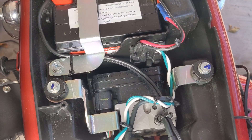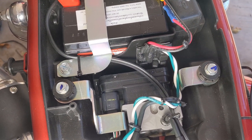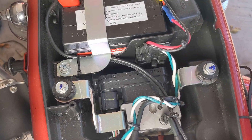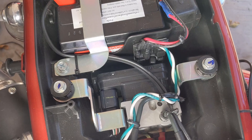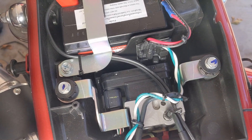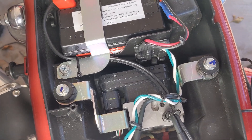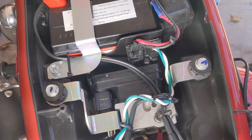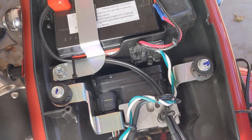Motorcyclists had figured out that if you take the potentiometer and reverse the voltage reading, you can actually richen up the fuel mixture. So for small modifications — exhaust, intake — or if you just want to richen up the fuel mixture for the engine to run just a tad cooler, then using this reasonably priced device was able to allow that.